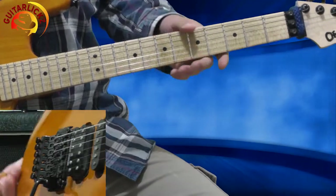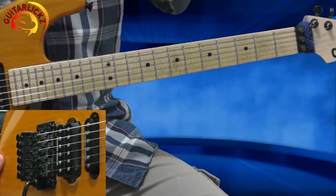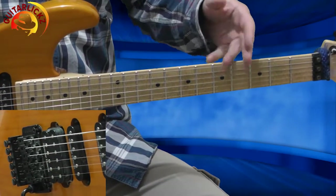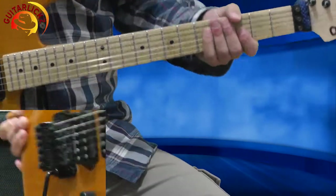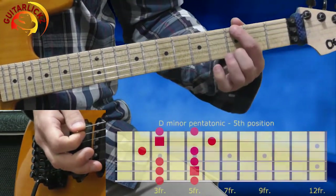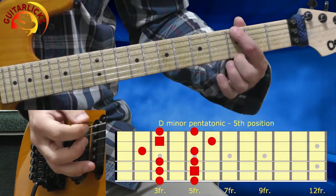Alright, this is one of the other live solos. This is Section 1. Let's have a look at the scale — the D minor pentatonic scale, two positions. The first one, the extended one. I'm starting from the 3rd fret of the 6th string. It looks like that.